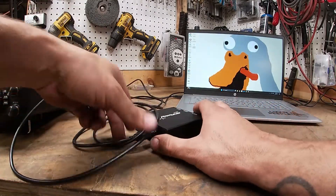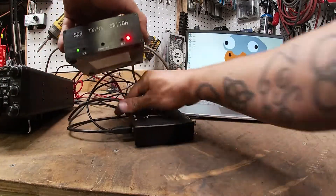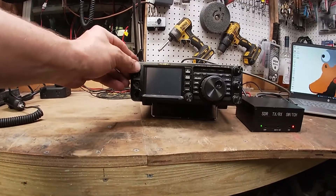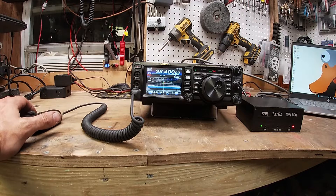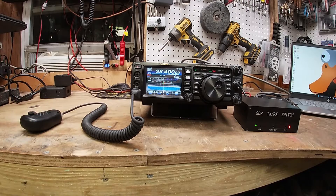So what did we just do? We've got everything wired up — I know it's a mess right here. We plugged in a mic too. So we just plugged a whole bunch of stuff in — what does it do?